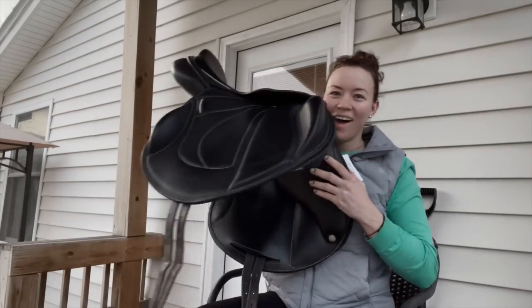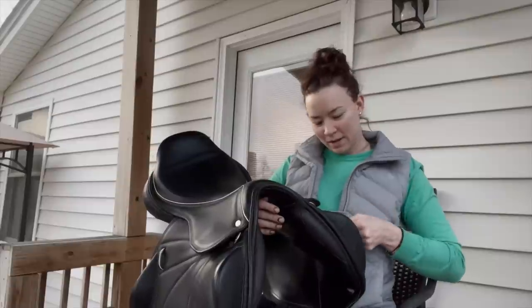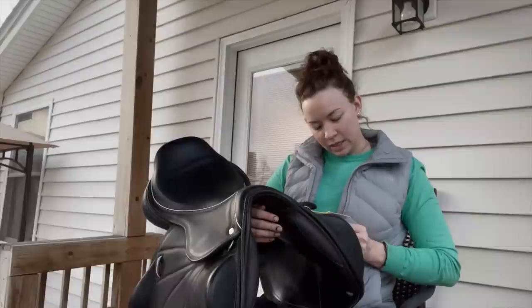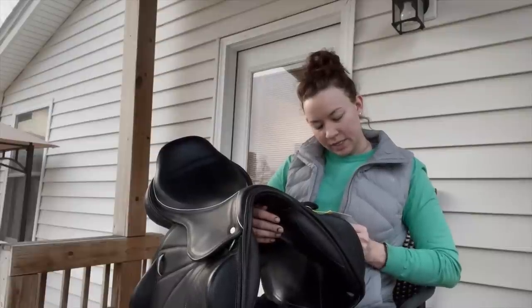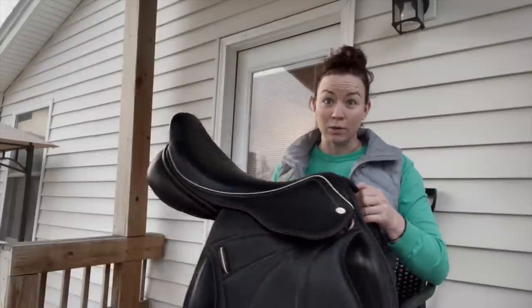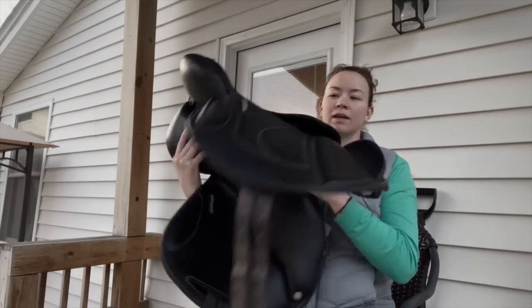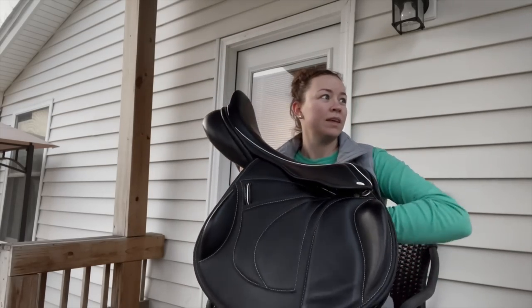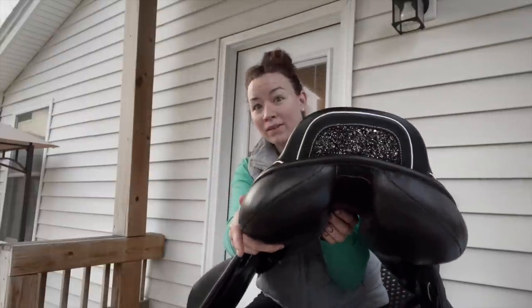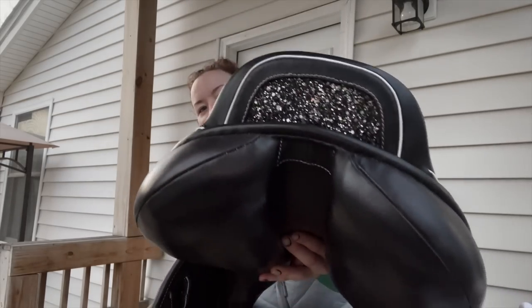So first thing, I'm just gonna get it out of the way now. I got a new saddle. I got this from a company called the Saddle Bank. This is an 18 inch, it's a brand I've never heard of called Silhouette. It is a monoflap, as you can see. It's super duper soft, the seat's really cushiony.